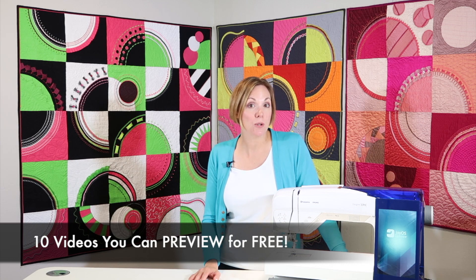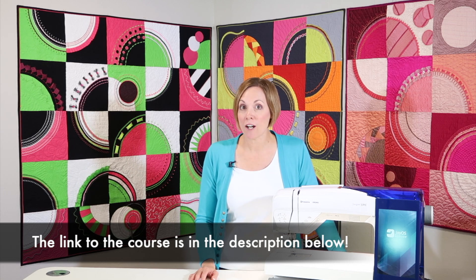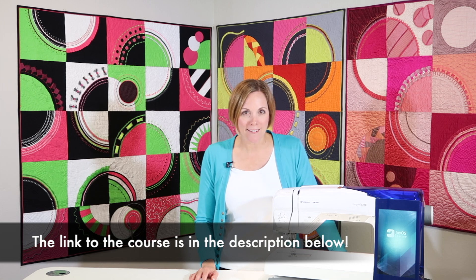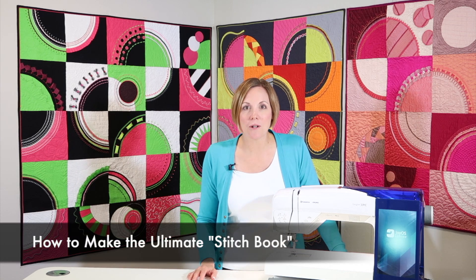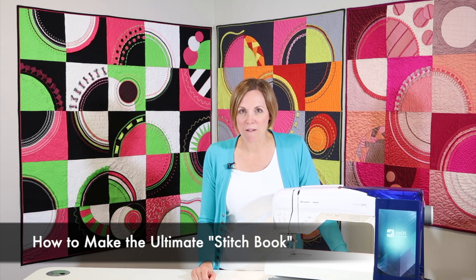We even have 10 lessons that you can preview for free. All you have to do is click on the links below this YouTube video and follow me over to the Husqvarna Viking Stitching Cosmos online course. Scroll all the way down to the curriculum and click preview — start to watch videos like welcoming you to class, what to expect, what feet we're going to be using, and what yardage you're going to be needing should you want to complete the full quilt. We even have a free video on how to make the ultimate stitch book — that's how you stitch out all your decorative stitches for reference later.